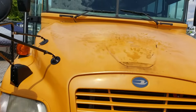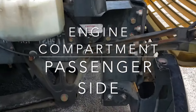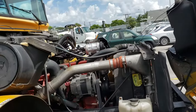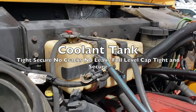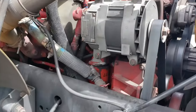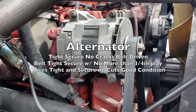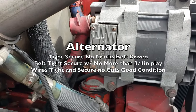Next we'll do the passenger side engine compartment. When opening up the hood on the bus you want to make sure you lock it in so the hood doesn't go flying off. We have our coolant tank — tight and secure with no cracks, no leaks, at a full proper level with the cap tight and secure. We have our alternator — tight and secure with no cracks, it's belt driven. The belt is tight and secure with no cracks and no more than three-quarter inch play, and the wire is tight and secure in good condition.